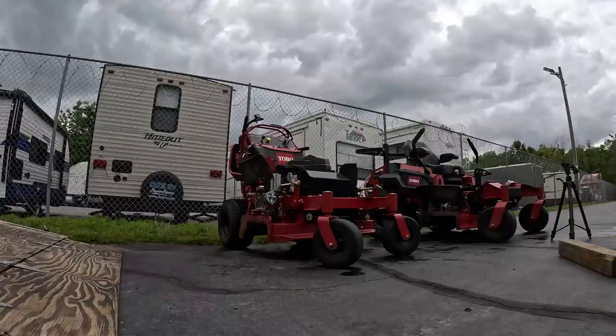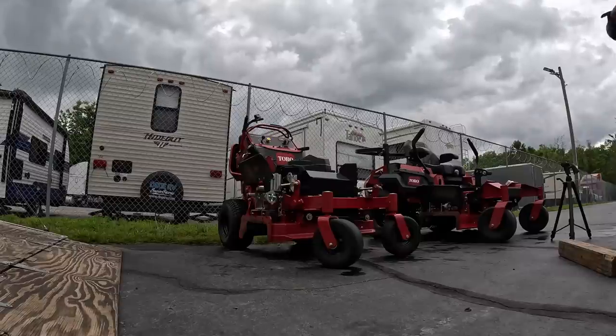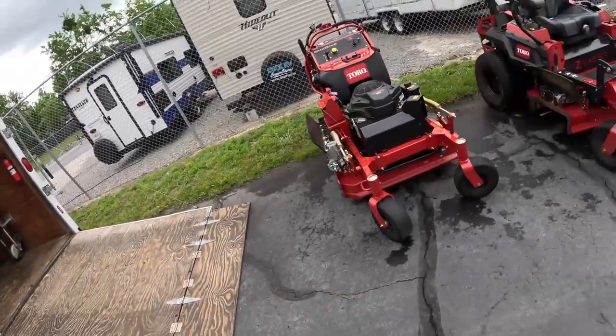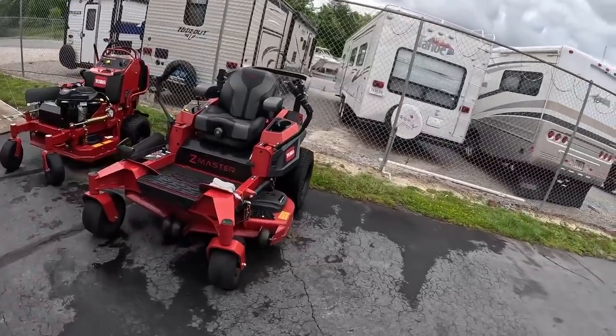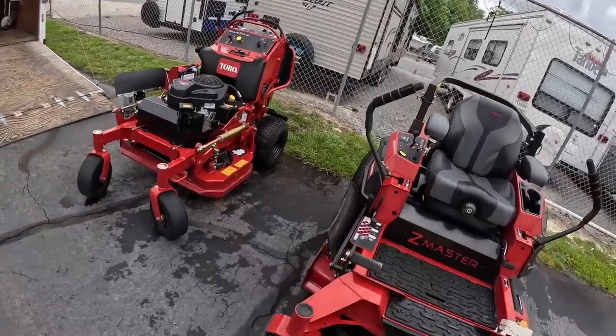I'm pretty excited to see exactly how long they stay sharp and how tough they are, because I'm in sandy soil conditions and the sand really destroys my blades. We've installed the Ballard Gold blades on the Toro Z Master 4000 48-inch deck and also on the Grandstand 36.